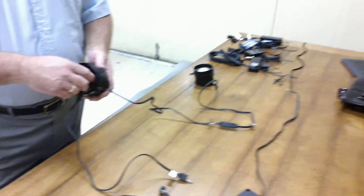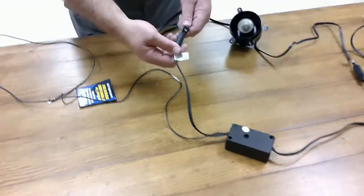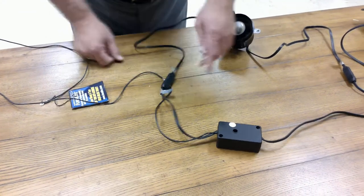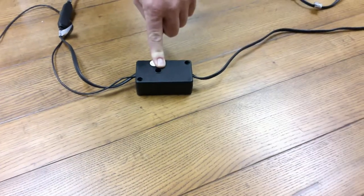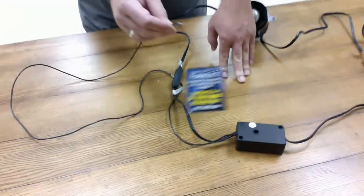Now, with that said, in these electrical systems, the only thing that has a movable part or anything that can go bad is the touch switch. This switch has electronics in it that when you touch the touch lead,